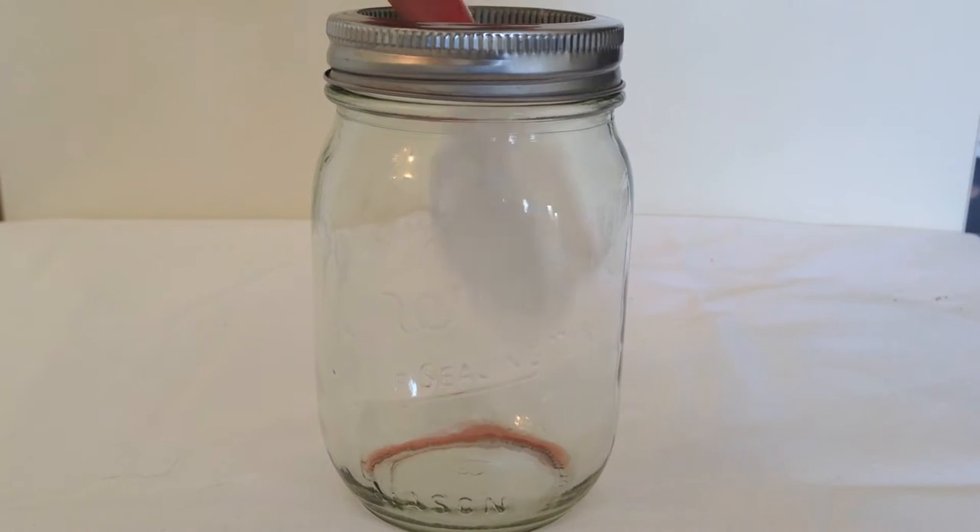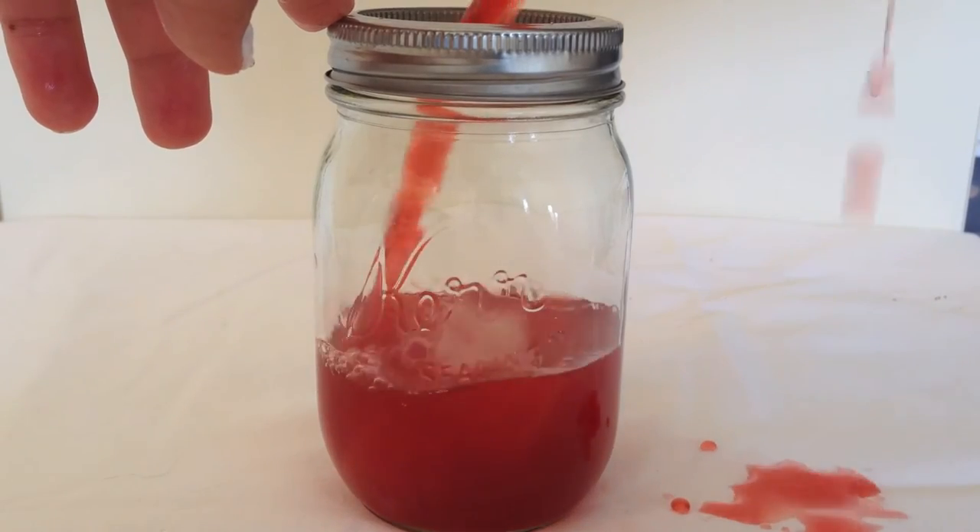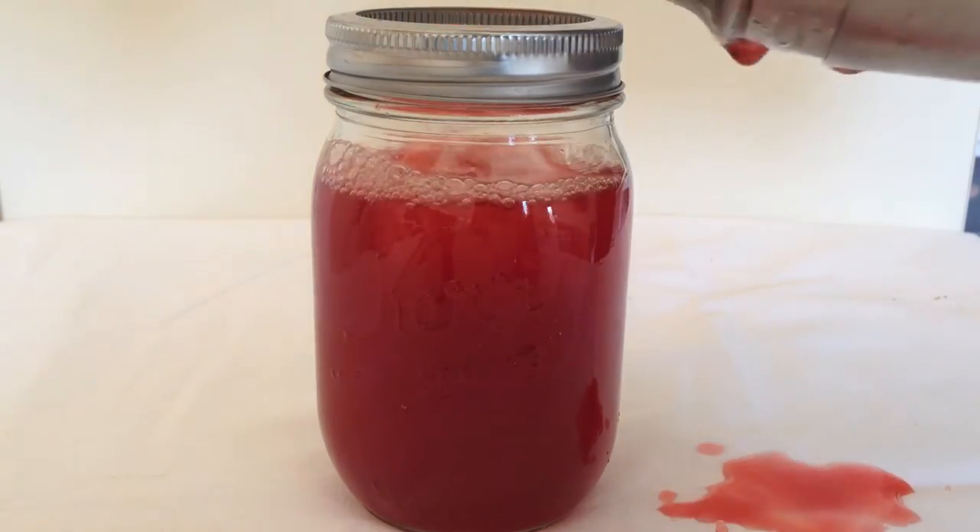And then to my serving cup I added a couple of ice cubes and then my drink. And I am totally aware that this totally spilled everywhere.